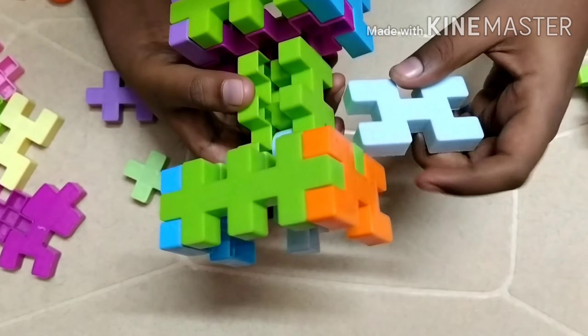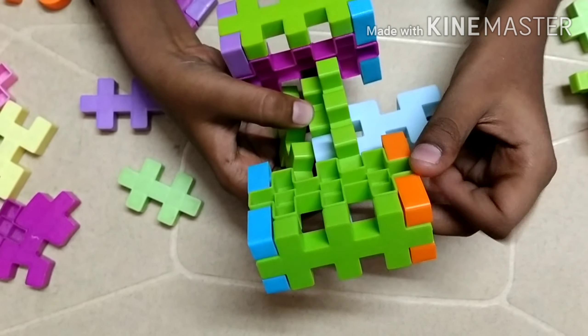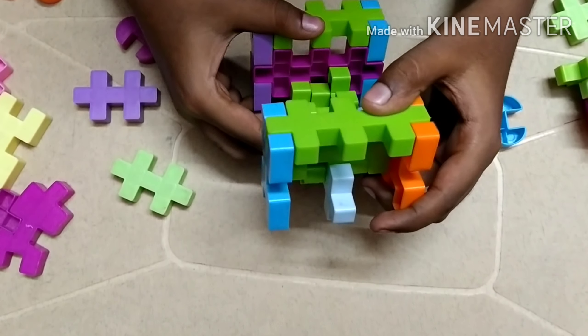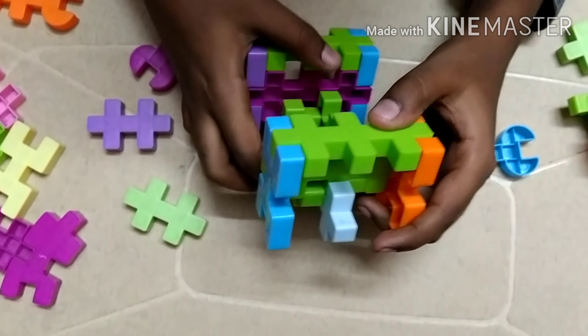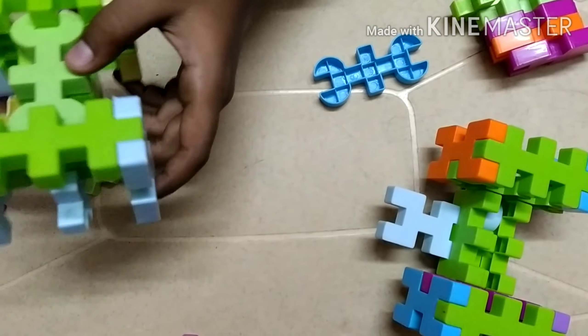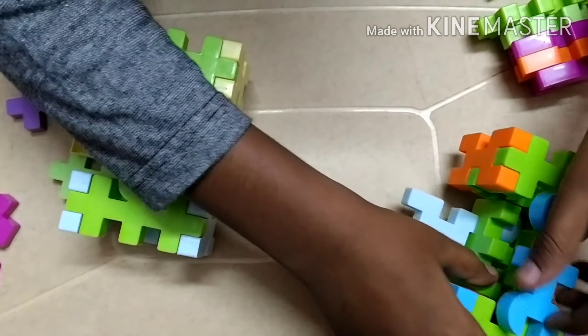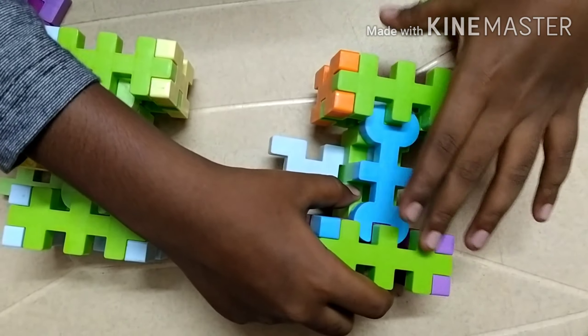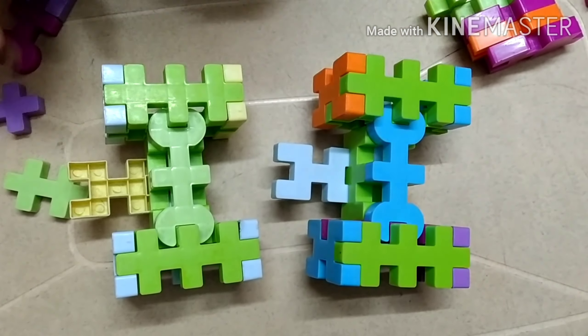See, this is one. We should attach this piece underneath. Then we should fix this blue one at the top, in the second way, leaving this first one in. See, we have to make another one in the same way.